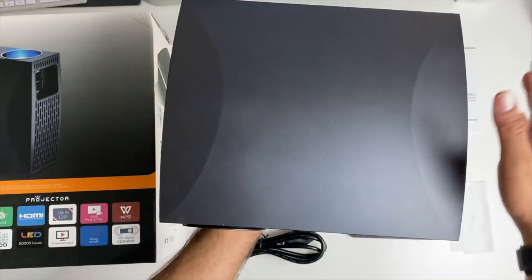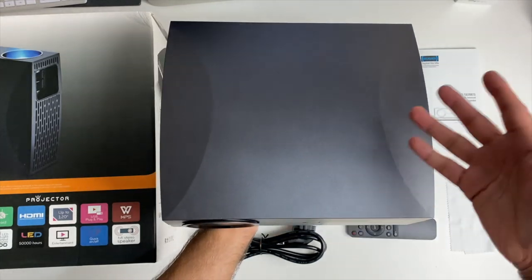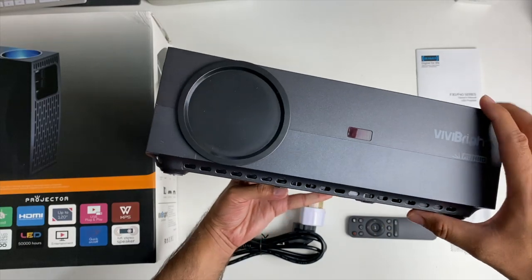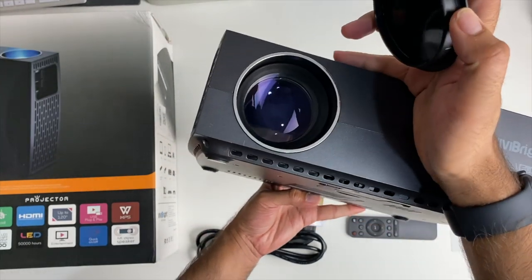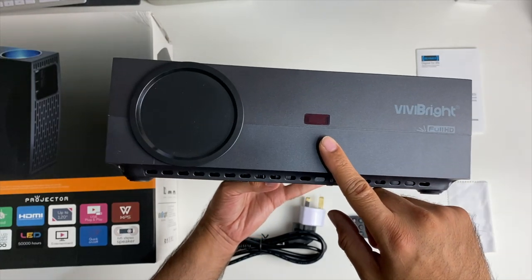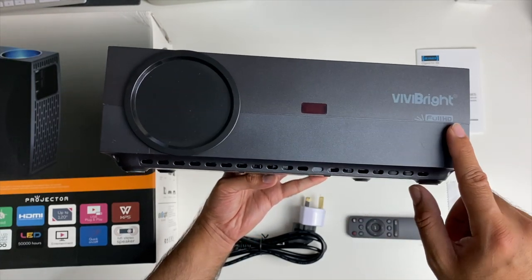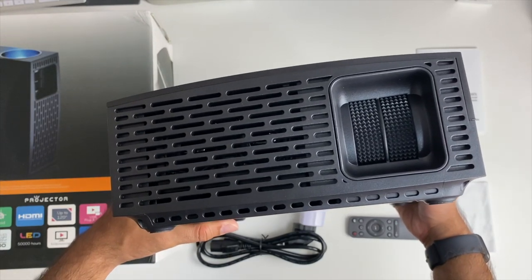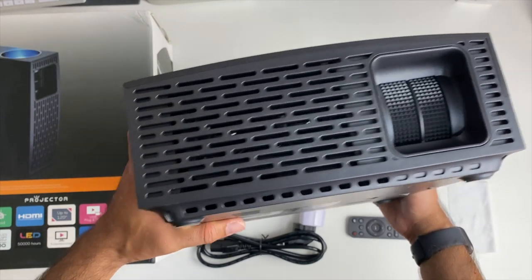On the top there's nothing — no buttons or anything — with a matte finish, and it actually looks like a large game console. On the front you've got your lens cap, and when you remove it you'll see your lens. Over here you have your infrared port for the remote control, the ViviBright Full HD logo, and focus and keystone correction dials so you can get the best picture quality possible.